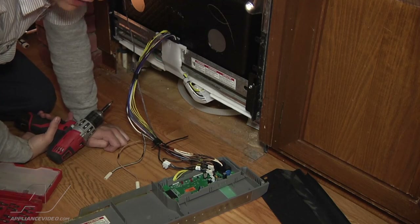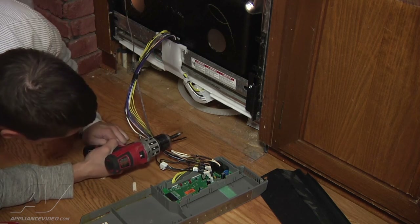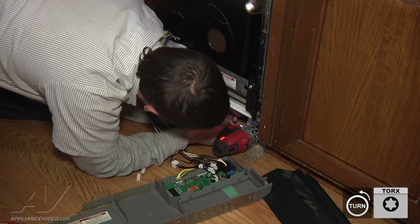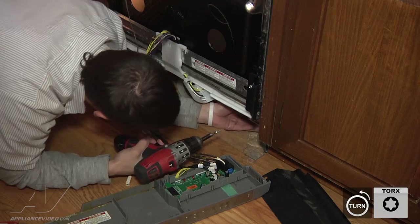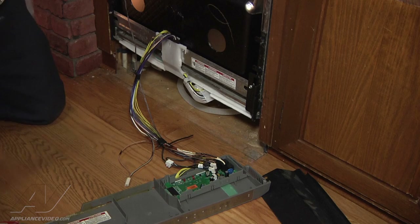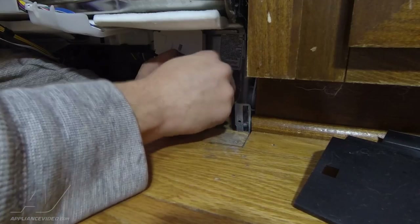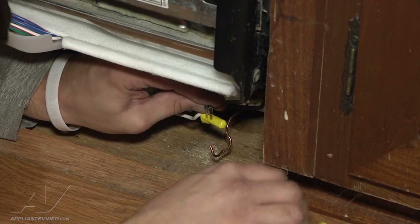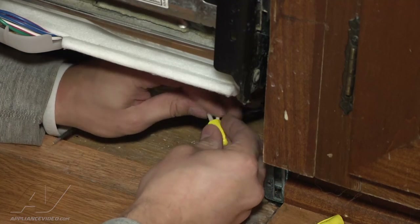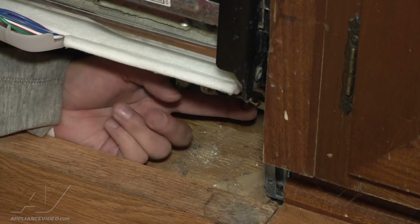First thing I'm going to do is remove the restrictor plate that's covering the hard line of power coming into it. It just takes a Torx bit on this particular model. Make sure you put this in a safe place. After removing the plate, take off your wire nuts here, holding your power lines in. Next is your ground here — this is just a Phillips head screw.